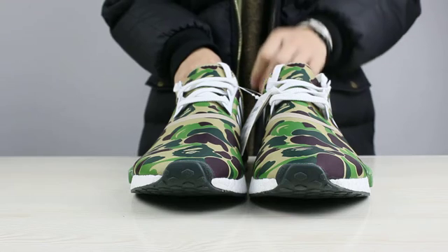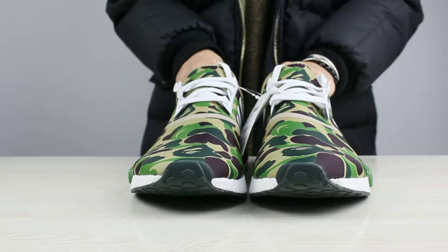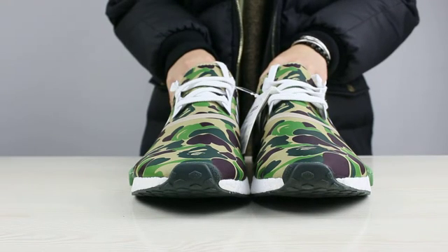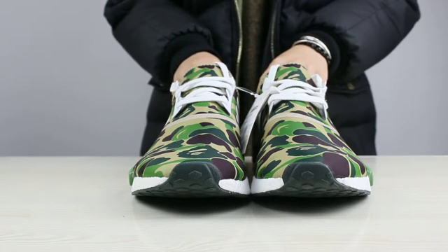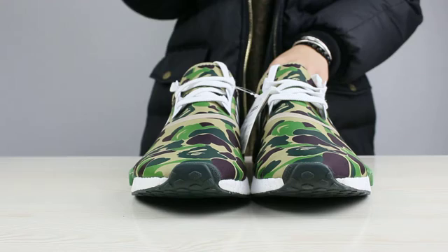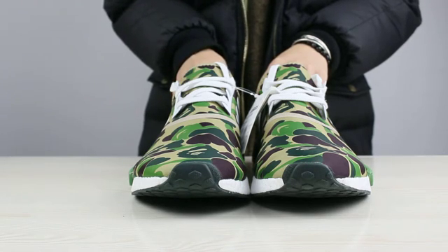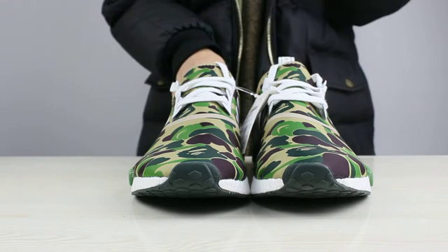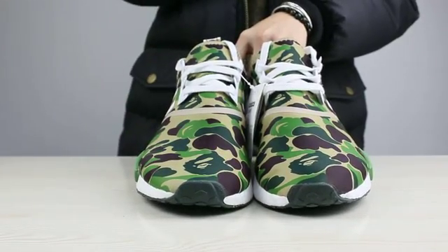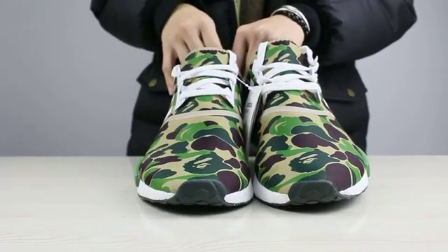I know that there are a lot of versions that don't like the correct one. Now I will point out some places that we are different from others, because we are the correct one. Now let's come to the front of these shoes.